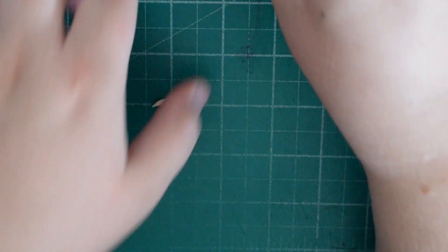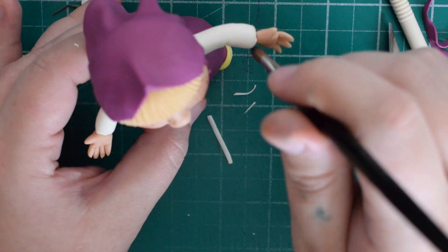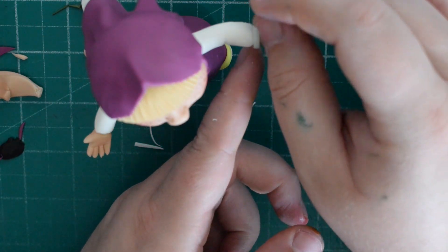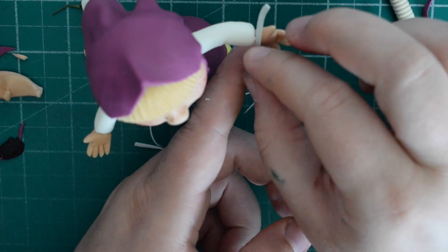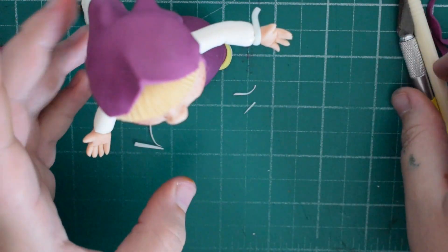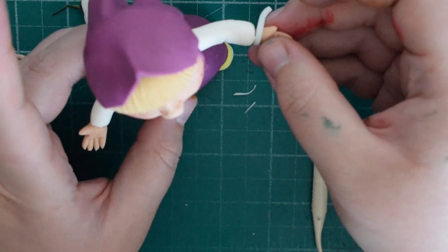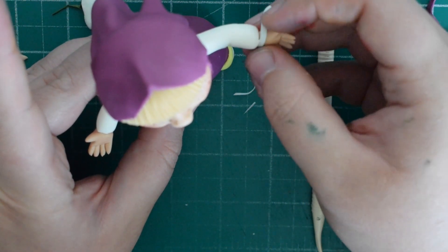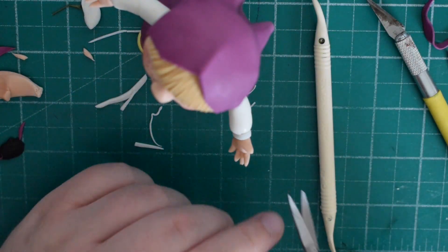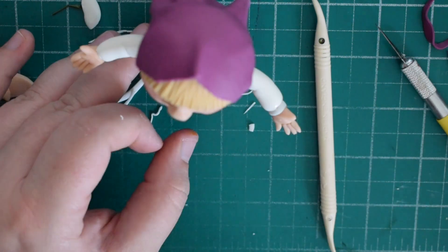Pop it against something so it stands up straight while it dries. Cut some really thin strips of white — these are going to be the cuffs of the arms, hiding the join between the shirt and the hand. They need to be really thin. Use your tool to push them into place, then trim off any excess with scissors. Do the same for the other hand.